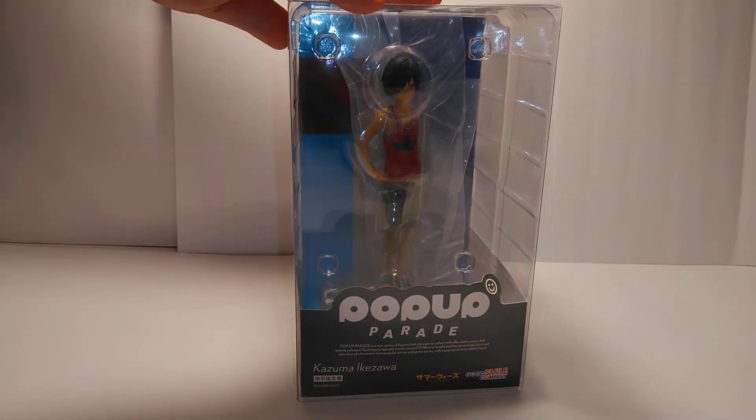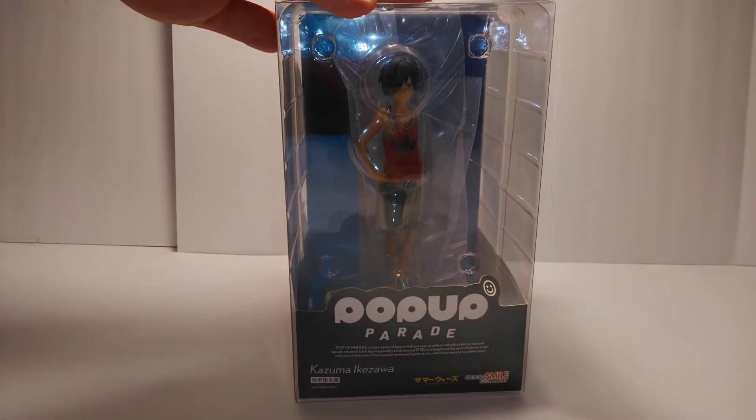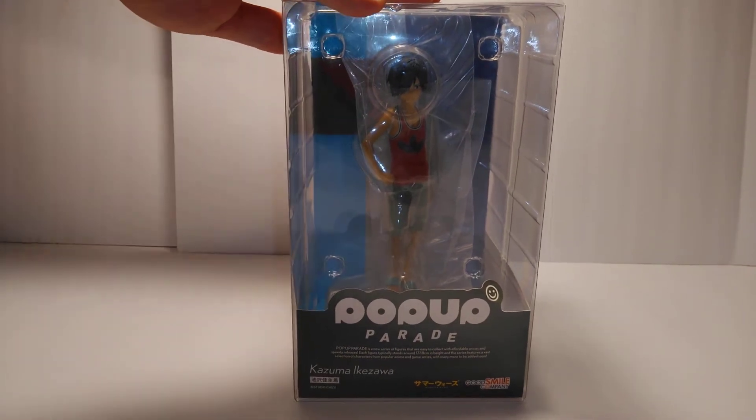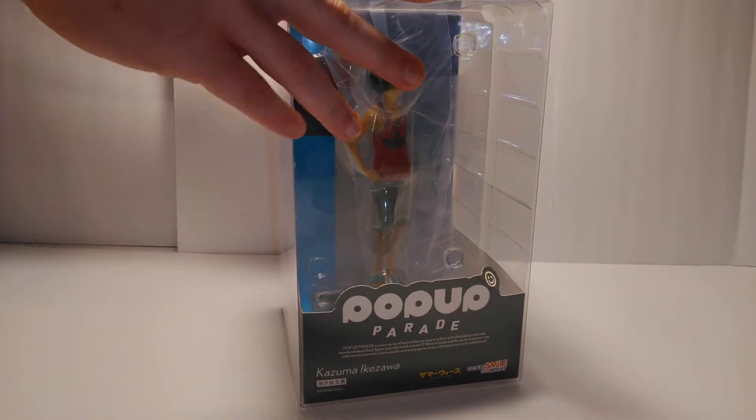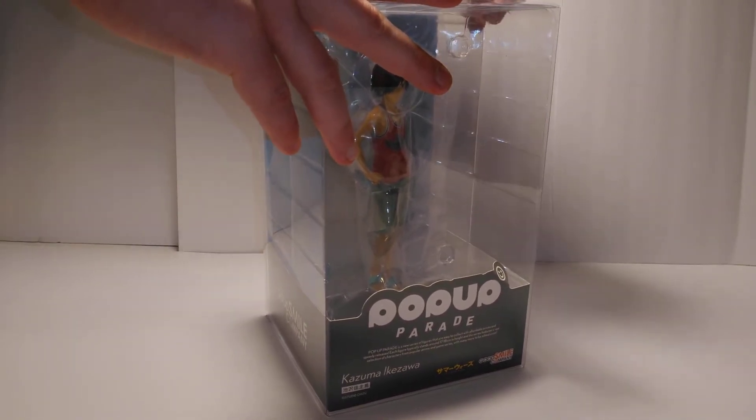Yeah, this figure is way smaller than the King Cosmo. We're going to show the guys the comparison when we get the figure set up. If you guys can buy these figures, I recommend you do that because they look really nice. At least the King Cosmo does so far - the other one's obviously still in the box.